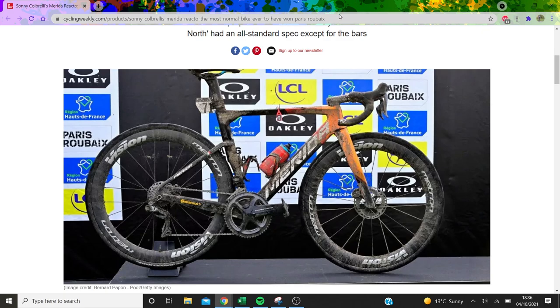After Lizzie Dinan's bike seemed to go pretty well with you lot, I've decided to make another video about Sonny Cobrelli's bike.